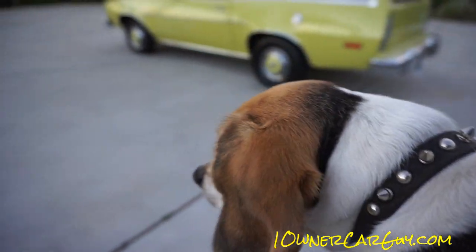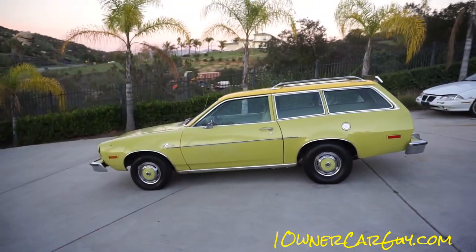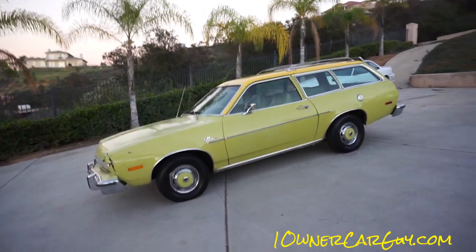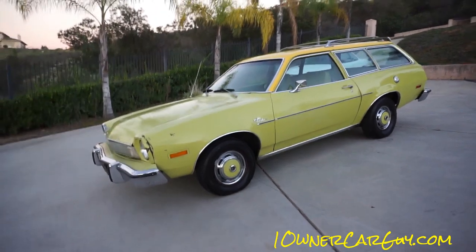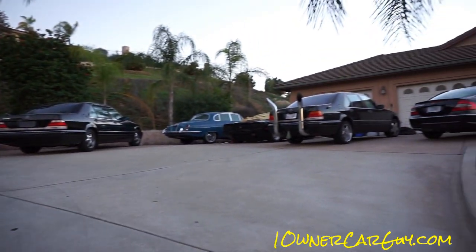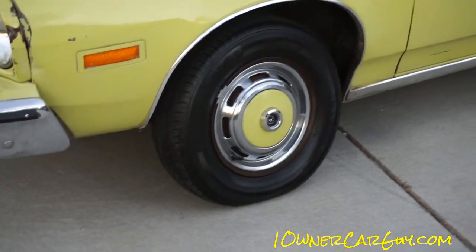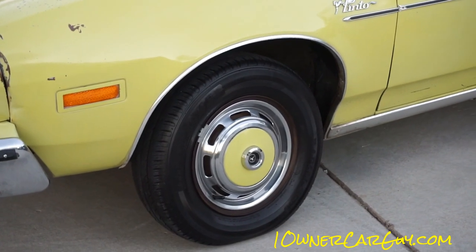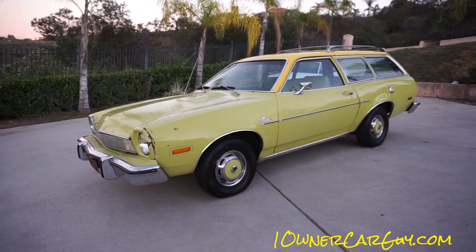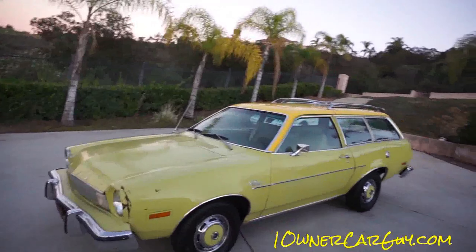I've got Breeder with me — tinybeagles.com — so she kind of makes me bounce the camera around a little bit. Sorry about that. Check out cansoup.com and oneownercarguy.com. What goes good with the Pinto? My dad's like, 'They were cool.' I said, 'They're factory.' He says, 'I know, they're cool.' So okay.